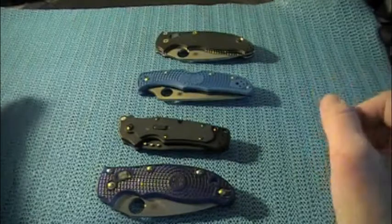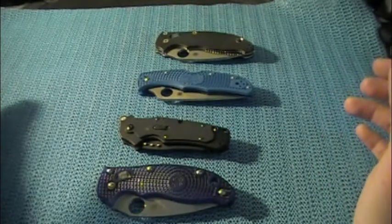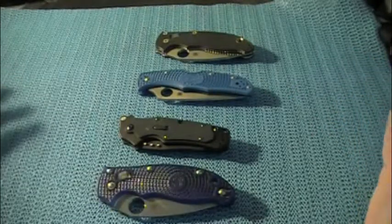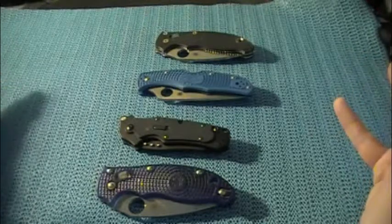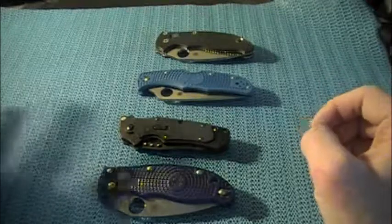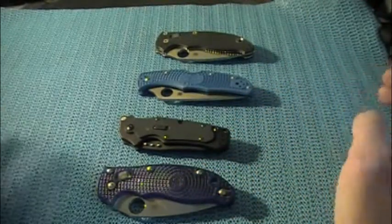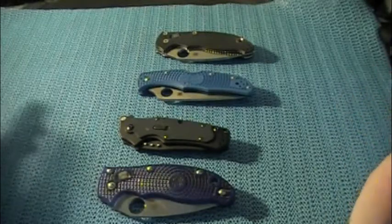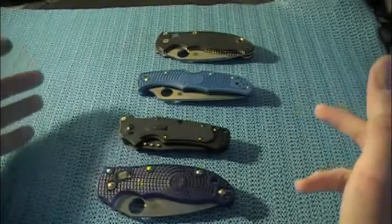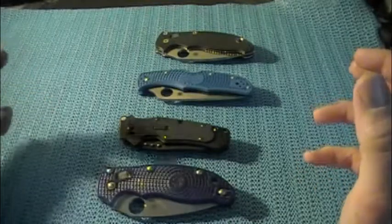He's kind of in the market for some higher-end knives. I know he wanted to see a knife that was above $100, but I don't own any — because I'm just a broke college kid. I keep my purchases under $75 usually, and even that's splurging for me. So I have my four most expensive knives, and I'm going to go through what I like about them, just to give you an idea of why I bought them, why I really love them, and why I keep them around.